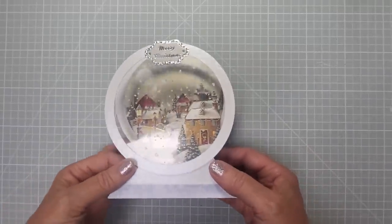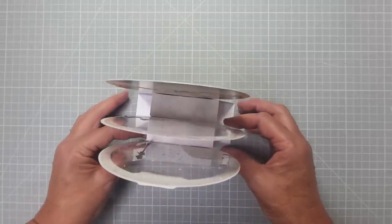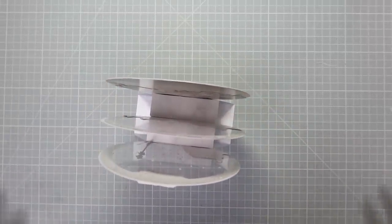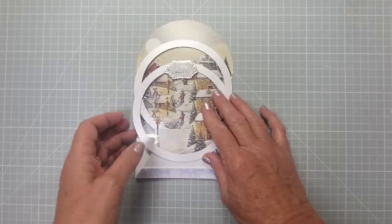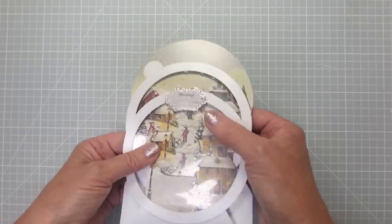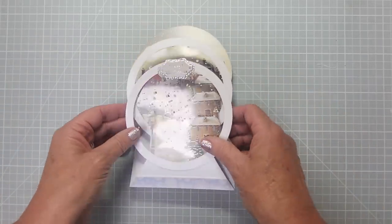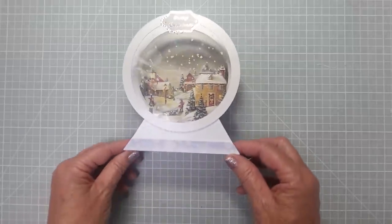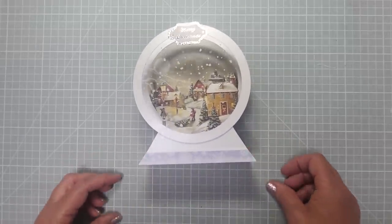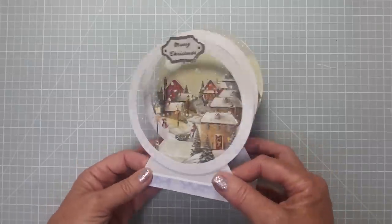Hi everyone, welcome back to my channel. Today I'm going to show you how to make this snow globe card. It's super dimensional — it stands up and has three layers to it. You can fold it completely flat, unless you've used foam pads, so it pops into a normal A5 card envelope, which is called a C5 in the UK. You can also make this from A4 or 8.5 by 11.